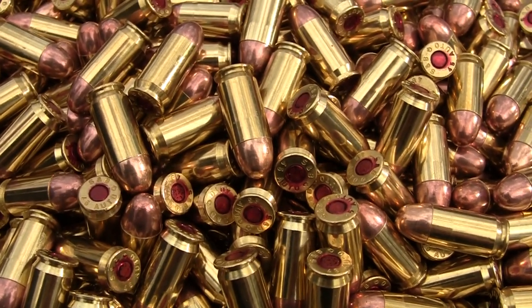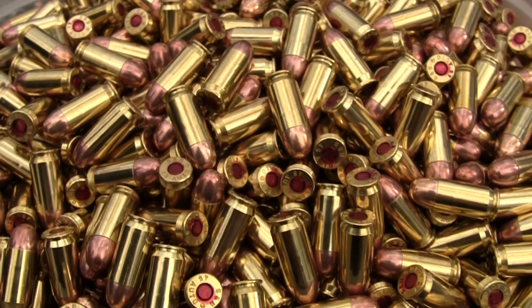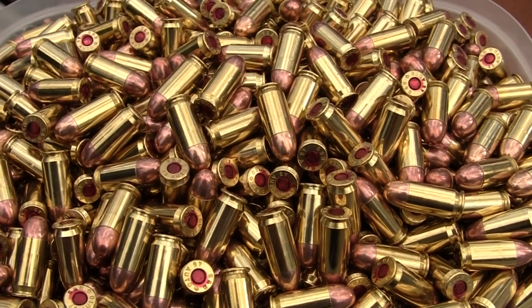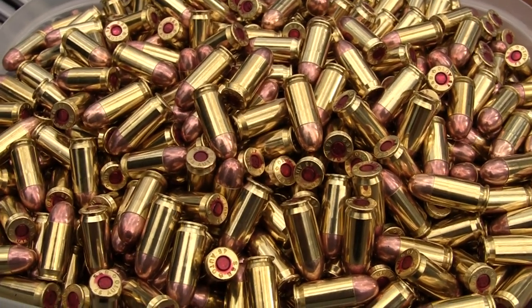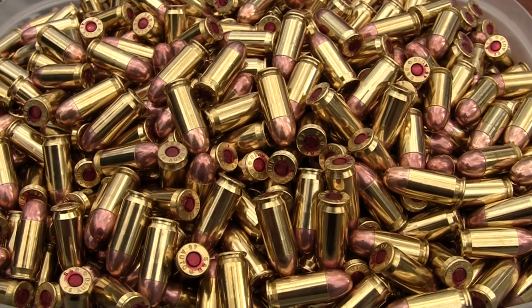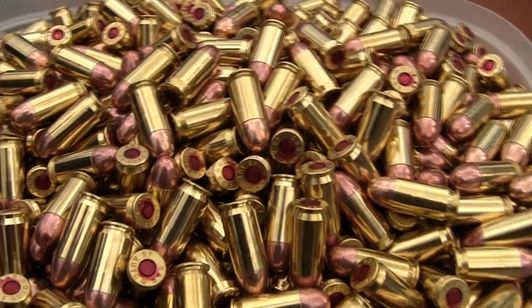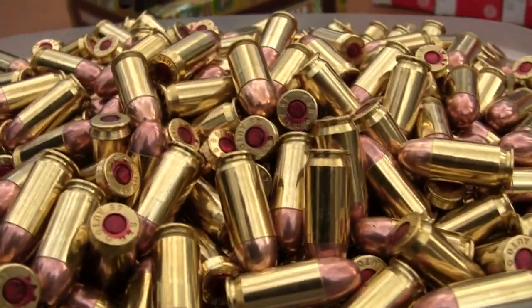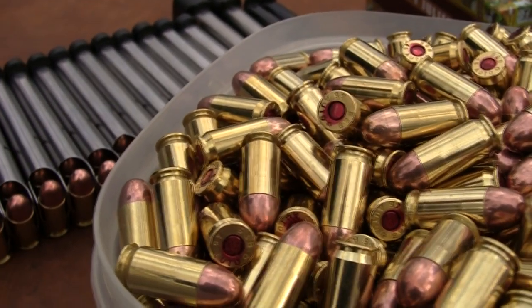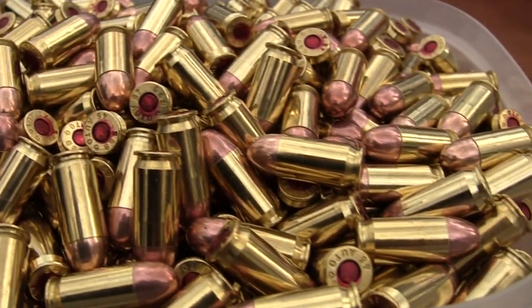Hickok45 here. Is that a gorgeous sight or what? A mountain of .45 ACP — 1,000 rounds in total donated to the cause by AmmoForSale.com, and we are certainly appreciative. That is a lot of 230 grain slugs, .45 ACP. We just could not resist emptying it out of the boxes and slinging some of it. There has to be a reason to shoot a .45 ACP today.